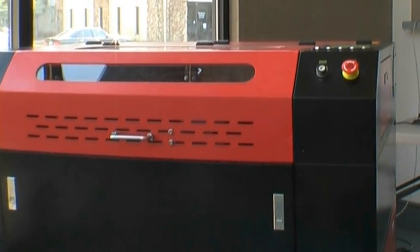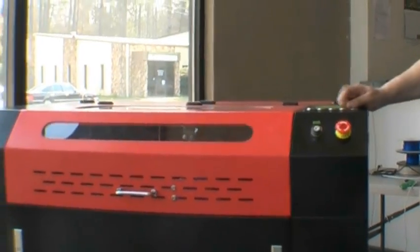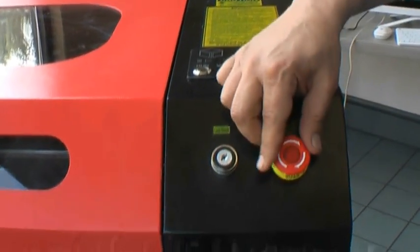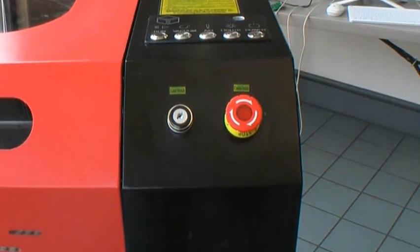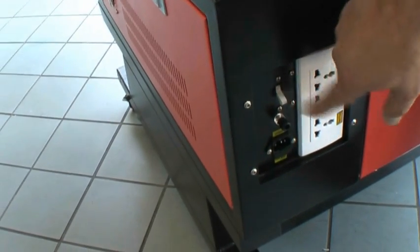Now that you've unpacked your high-rel hydro, let's get it set up. First, we want to make sure that the power button is in the up, flush, out, or off position. The emergency stop — we want to make sure it's engaged. This cuts off power to all the motors and heating elements. The third safety we have is back here on the power entry module. This is actually a circuit breaker also, and we want this in the down or off position.